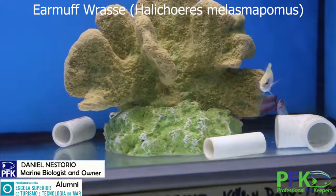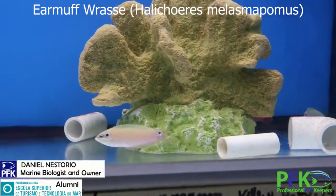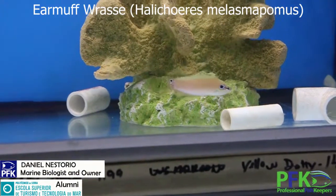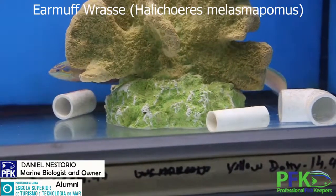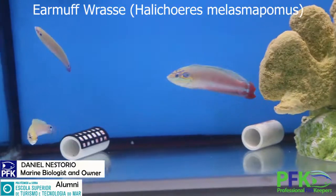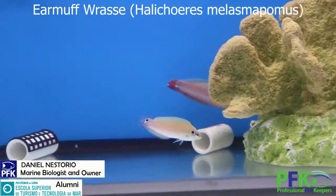For food, they have a small mouth so they're predators of small crustaceans, inverts, and little worms. They can also eat fish larvae or very tiny fish.